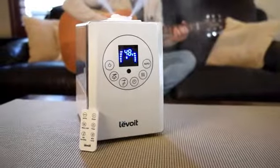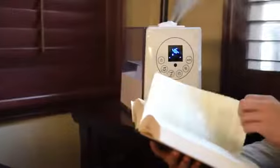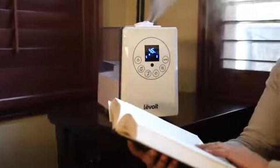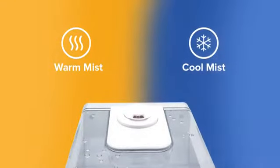Do more than just moisturize the air in your living spaces with the Levoit LV600HH Hybrid Ultrasonic Humidifier. Equipped with both warm and cool mist functions, this humidifier can be used year-round to aid and relieve a variety of health problems due to dry weather.